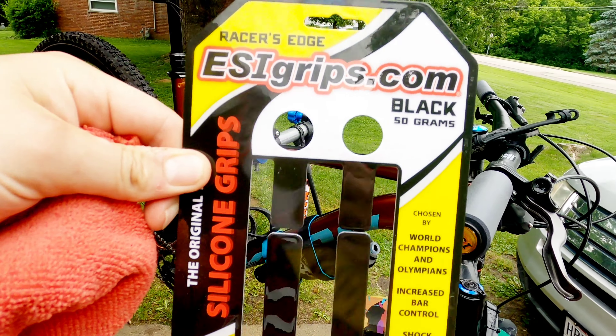So I went to these after doing some research. I'm going to show you how to install them real quick and then I'll post in the comments how I like them after a couple weeks. First I gotta wash my bike. Now that I got my bike clean, you only need two things to install these: the grips, and some 91% isopropyl alcohol. I got the squeezy bottle here at Walgreens for $3.99.